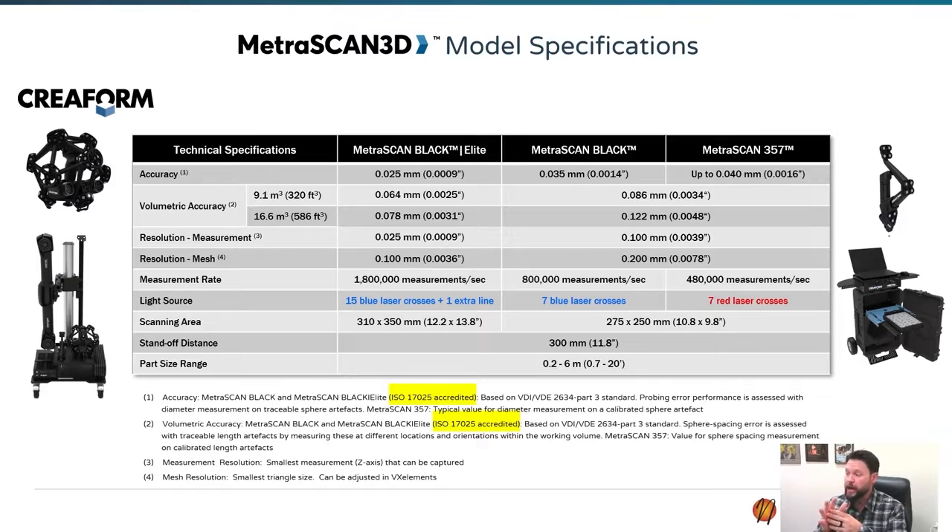Our accuracy is going to be very similar to the HandyScan's as far as initial field of view, but our volumetric accuracy is going to be much tighter than the standalone HandyScan Black Elite and 700 Elites without using an optional photogrammetry kit.